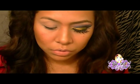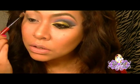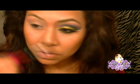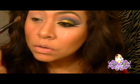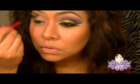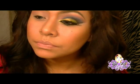Lo voy a coger con una brocha grande y lo voy a poner en esta zona. Así.